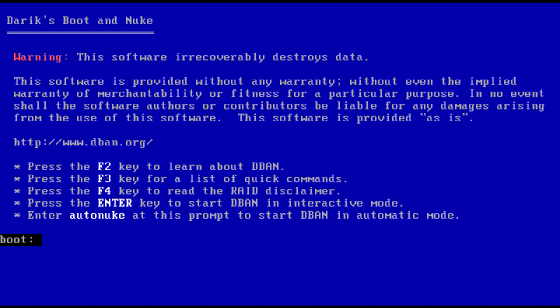Hi there. You already know the importance of wiping out your data before selling or disposing of your old computer. Deleting your files or formatting your hard drive leaves all your files on the hard disk, ready to be discovered by anyone with advanced recovery software.